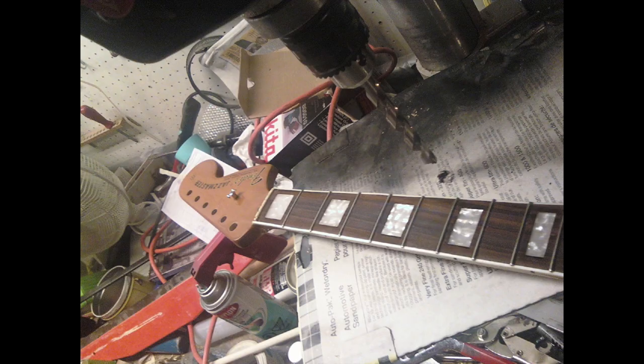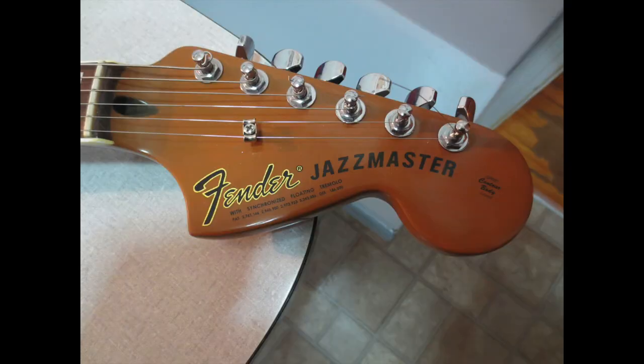Jazzmaster Bass. I got this Jazzmaster neck in a trade with a buddy of mine, and I liked it. It's a good neck.